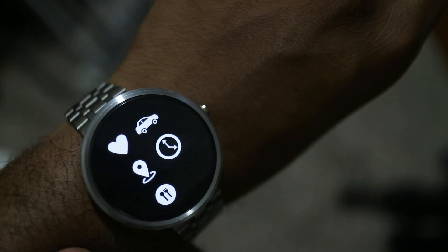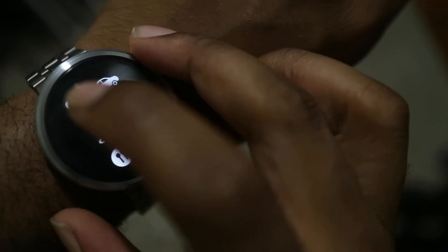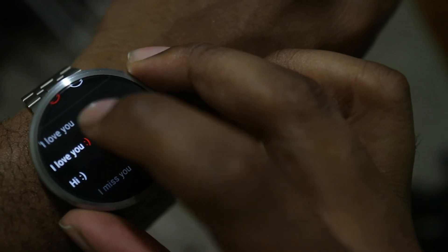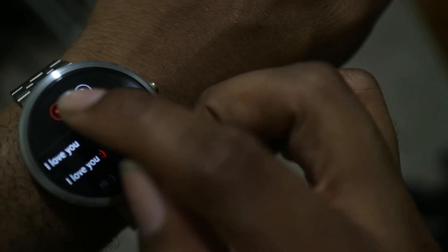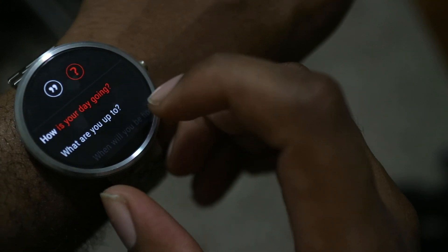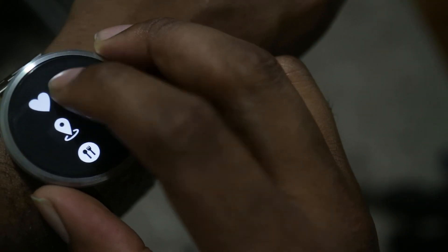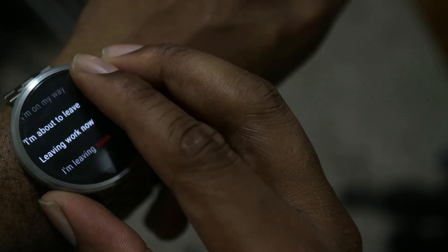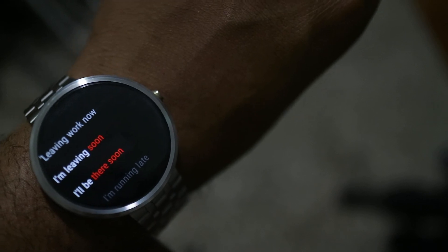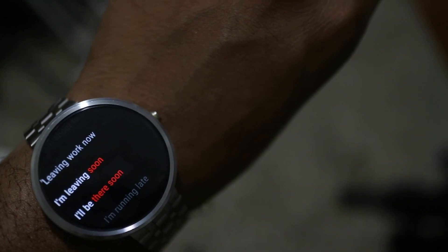Or it gives you pre-canned responses organized into categories. The heart category has lovey-dovey stuff like 'I love you,' 'I miss you,' etc. There are statements (quotations icon) and questions. There's also a travel category: 'I'm on my way,' 'leaving work,' 'I'm leaving soon.' Items shown in red can be tapped to configure that last word or phrase.